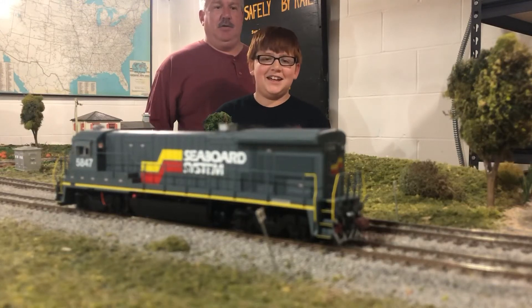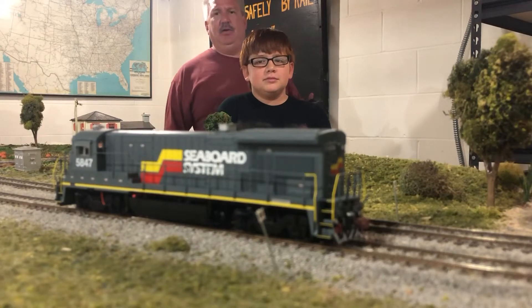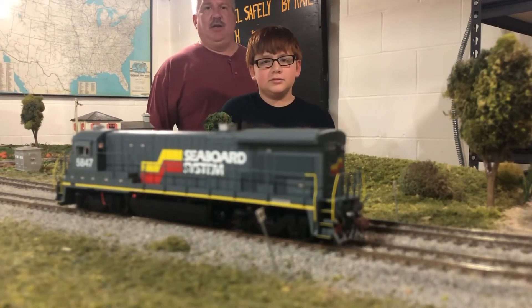Jeremy. Hello, I'm Christian. This is our Rapido B36-7 — Seaboard 5847 is the engine number.